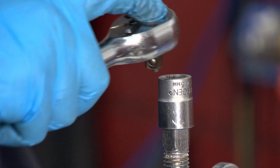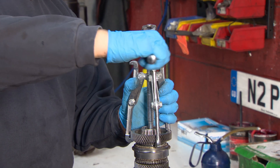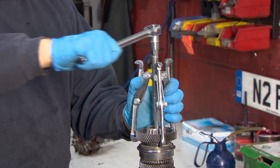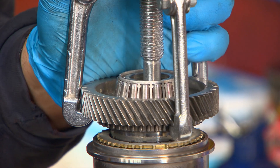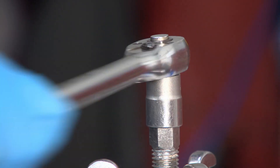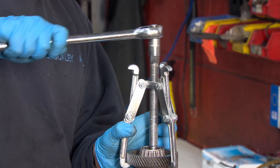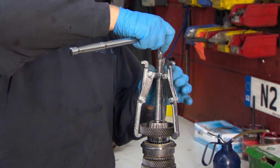Now I put the wrench into the gear puller. We just turn it and it slowly brings the gears up — you simply just pull it. We continue turning until the gears come off.